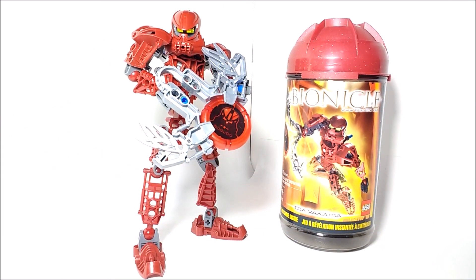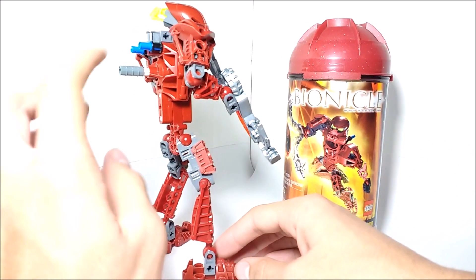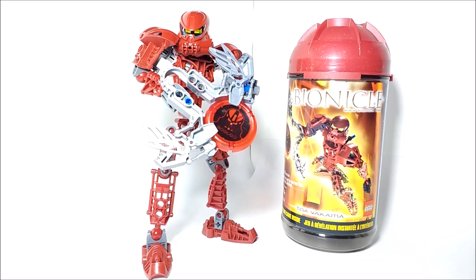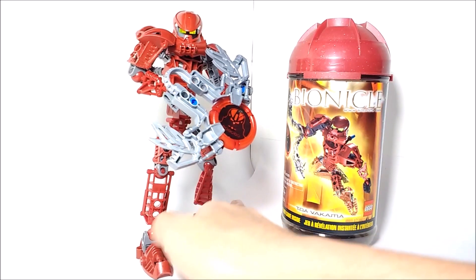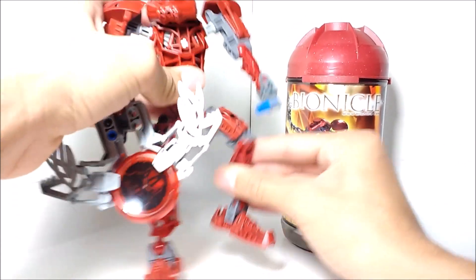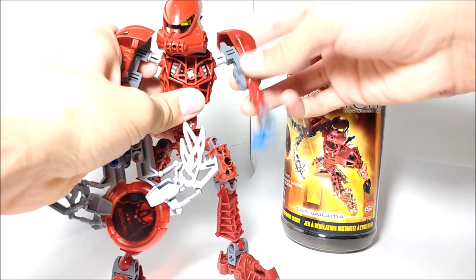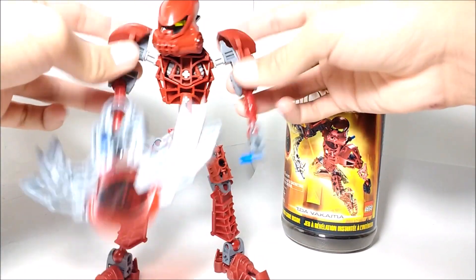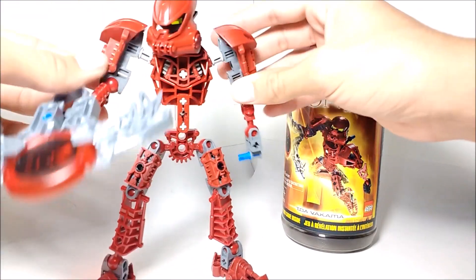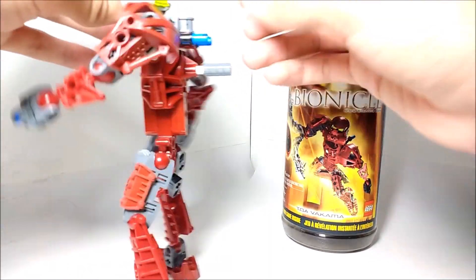Overall, Toa Metru Vakama is a really cool set. If you're going to get him, I'd make sure to get the entire set including the canister. One thing I disliked was how pointless the gear function is — mainly because his disc launcher is a long-range weapon, not a melee weapon, which is what the gear functions were really built for. Also, although the Toa Metru have more posability than previous Toa builds, they're still a bit lacking in the shoulders — you can't move them individually, only together via the gear function, making it hard to pose.